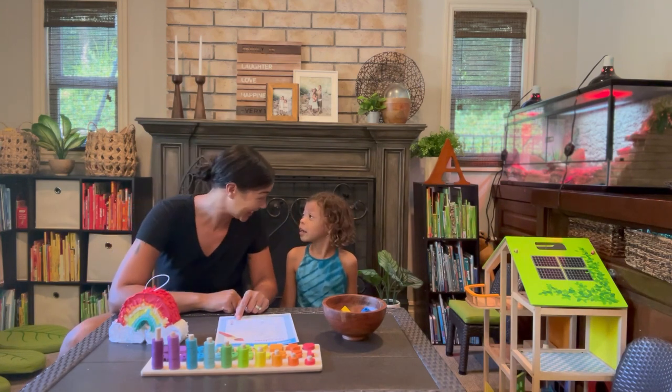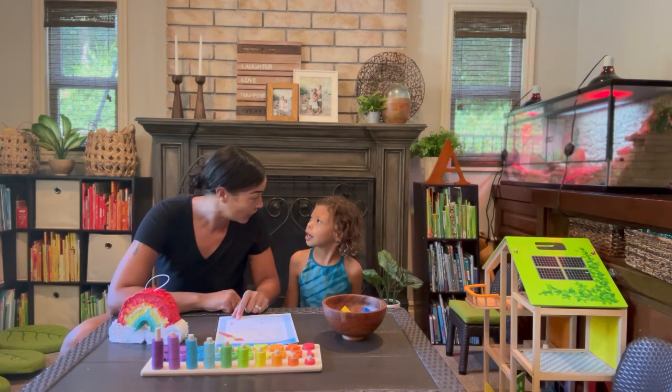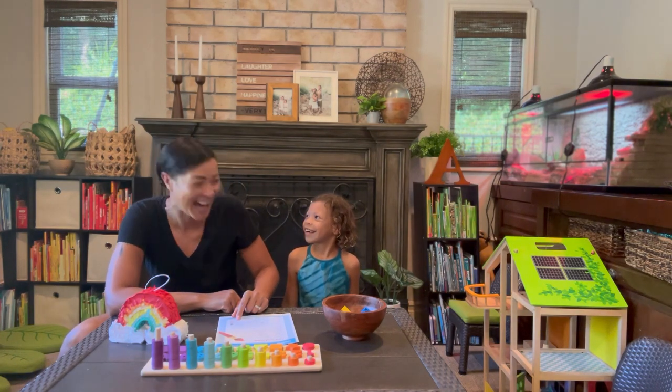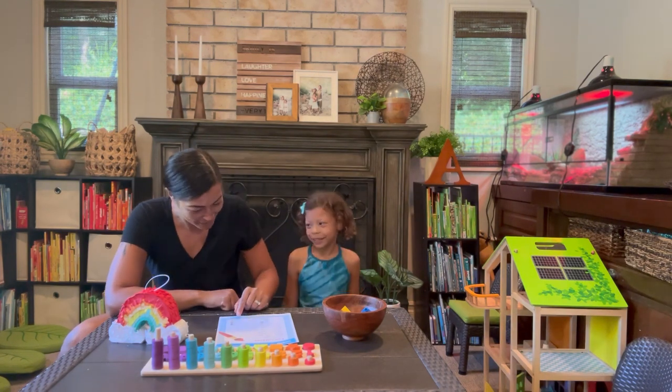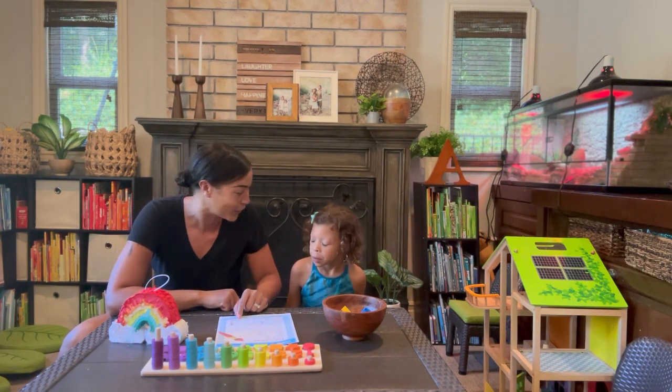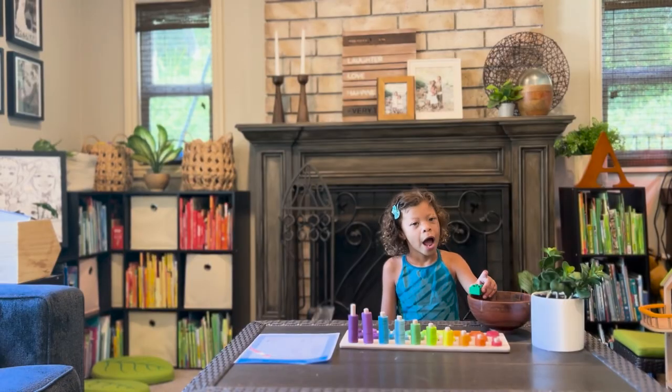Orange — this one's really tricky. Are you ready? Yes. Orange is anaranjado. Anaranjado. Anaranjado. Good job! Yeah, pink is bronzado. Bronzado. Very nice! Very nice!